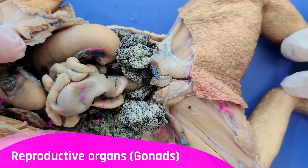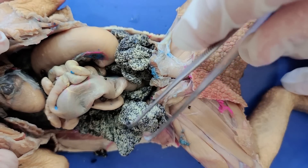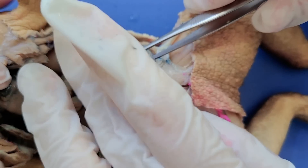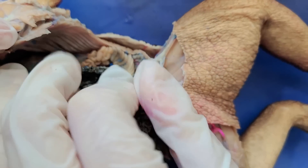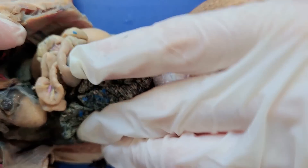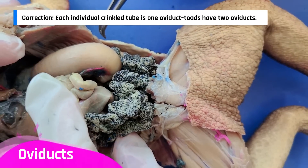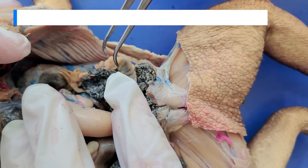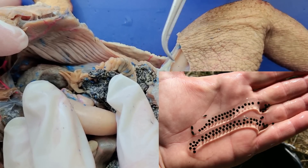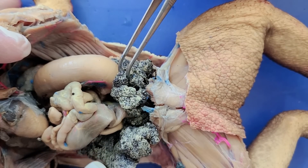Now let's look at the reproductive organs. This toad is female, which you can tell by all this black and white mass here, which are the eggs filling the ovaries — so this is where eggs are produced and stored. You can also see this crinkled structure here and its counterpart on the other side. Combined, this V-shaped structure is called the oviduct, and it's responsible for secreting the thick, jelly-like substance coating toad eggs. In toad eggs, fertilization happens externally — the female lays her eggs in the water, then the male comes and fertilizes the eggs with his sperm.